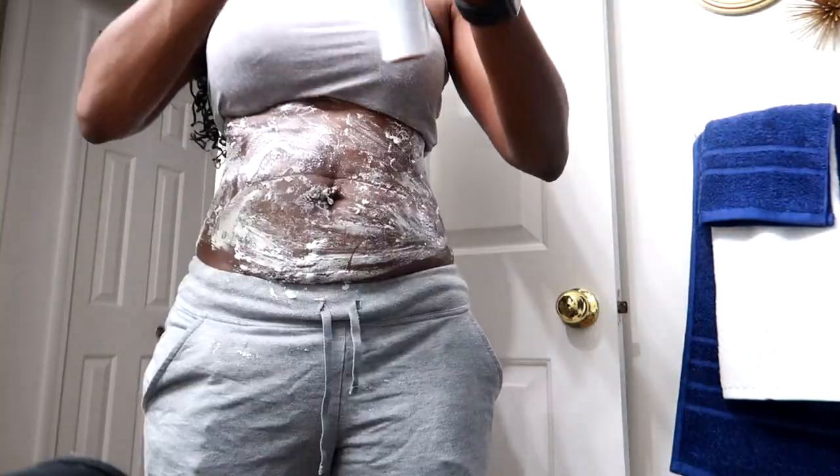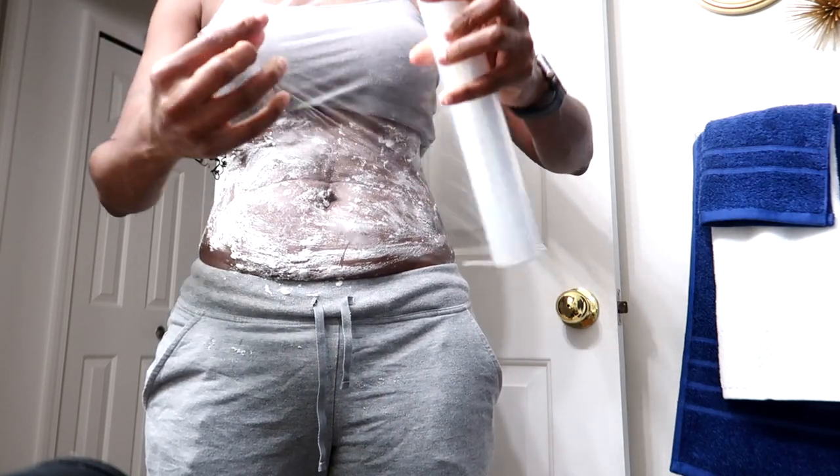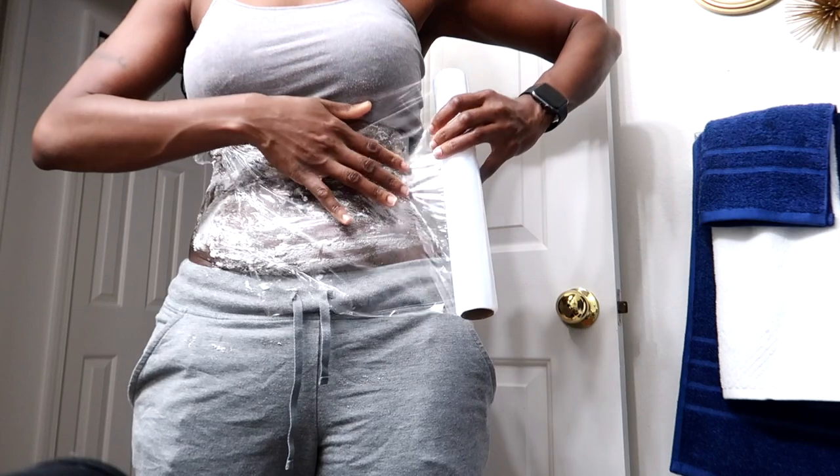All done applying this. When you apply the plastic wrap, you want to make sure that you suck in your abdomen.